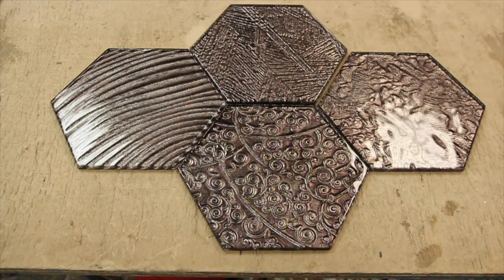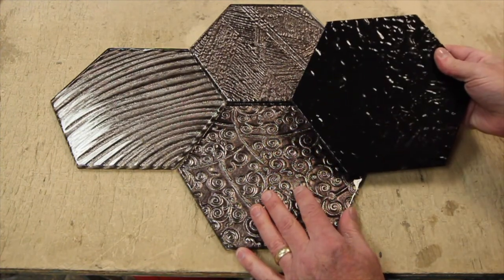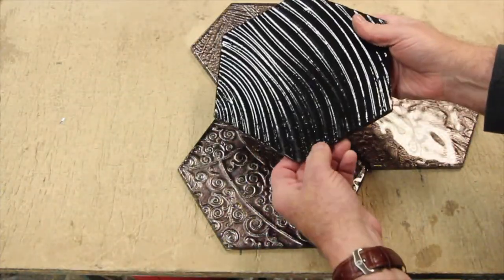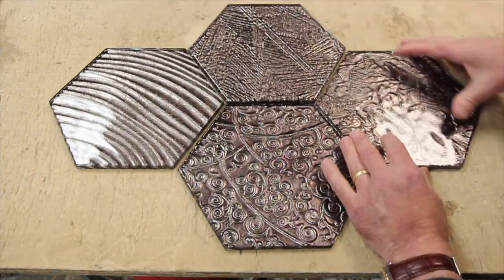Today we're going to talk about cutting intaglio glass tile, focusing mainly on the hexagons. What gives an intaglio its incredible depth are the indentations on the backside of the glass. Glass is melted over forms to create these indentations, and then the color is applied. Unfortunately, these indentations also create surface tension, which makes the hexagons difficult to cut.